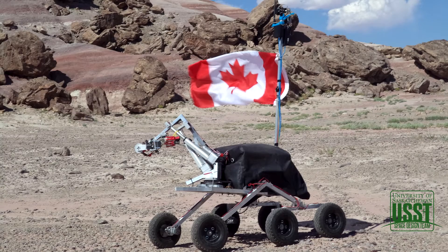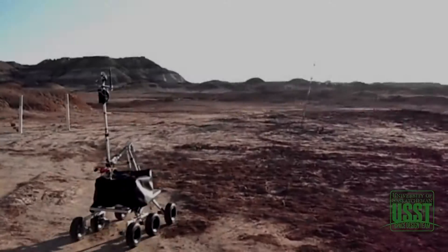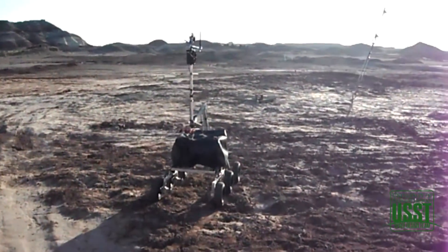Hi, I'm Austin Shirley, Vice President of Engineering of the USST, and this is our video for the URC Critical Design Review. Last year was the first time we entered a rover into the competition, and it was definitely a great experience to see exactly how our design performed on all the competition tasks.